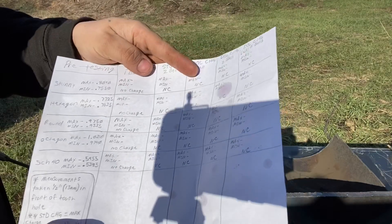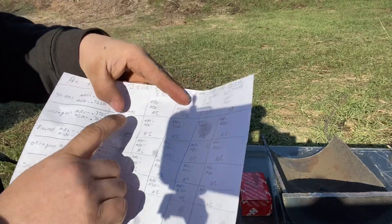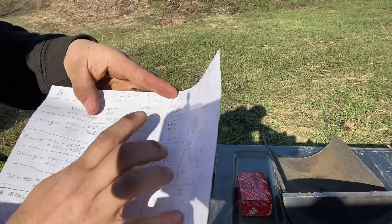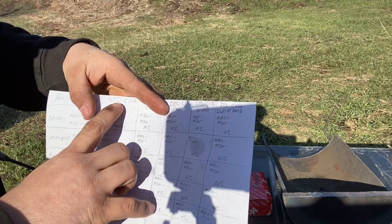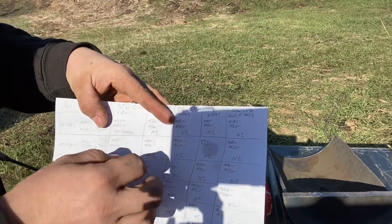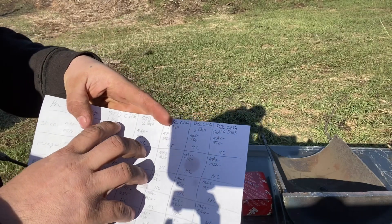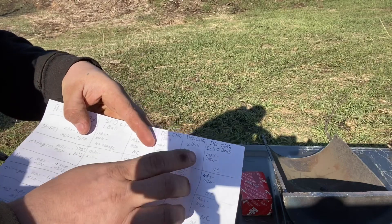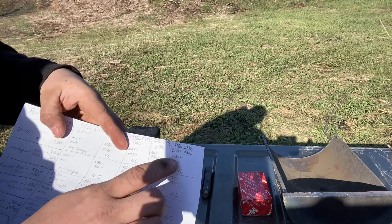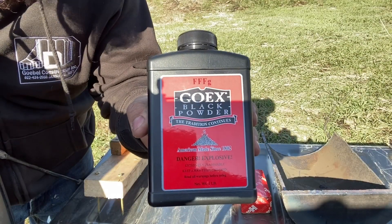I got this paper here that we're going to be filling out as I test. I micrometered each one of the barrels and that pipe and I got all the different tests here. Standard charge is what I consider the maximum charge for that caliber — the maximum charge that would be used under normal operation. We've got one ball, two ball, then a double charge one ball, two ball, double charge with as many balls as I can get into it. I brought some lead shot with me today, so I'll be putting in an ounce or two ounces of lead shot. We'll be using Goex 3FG.